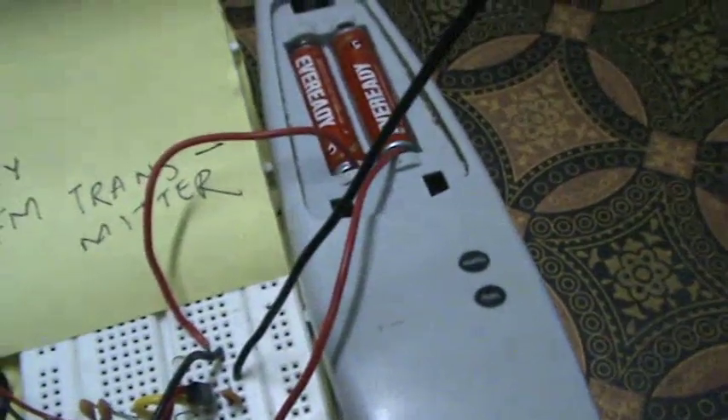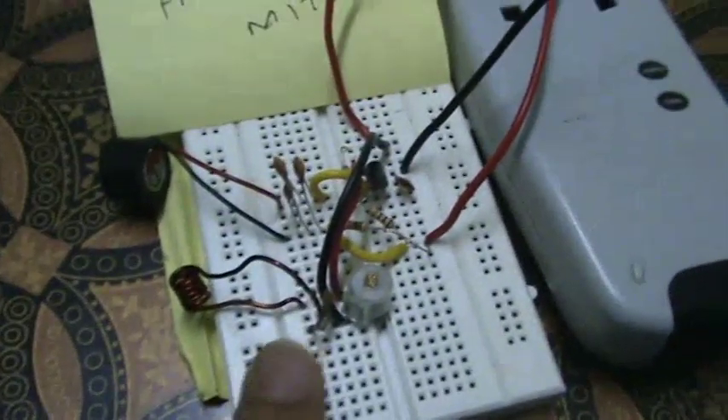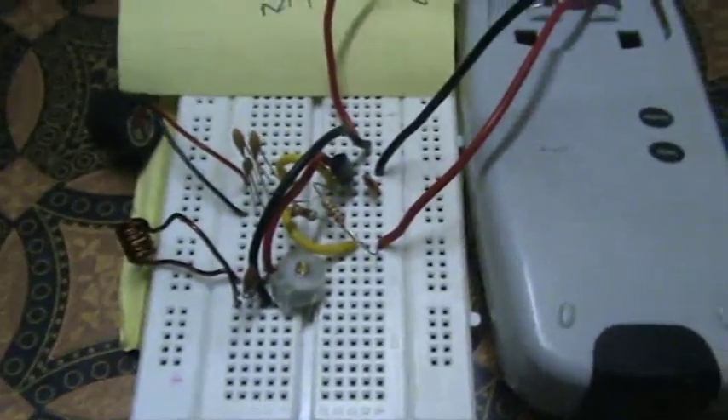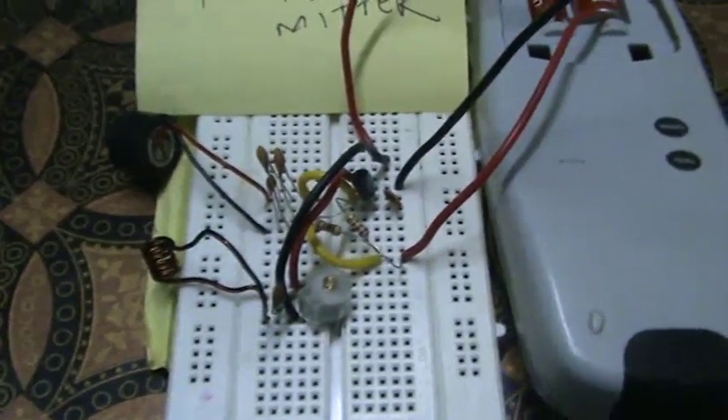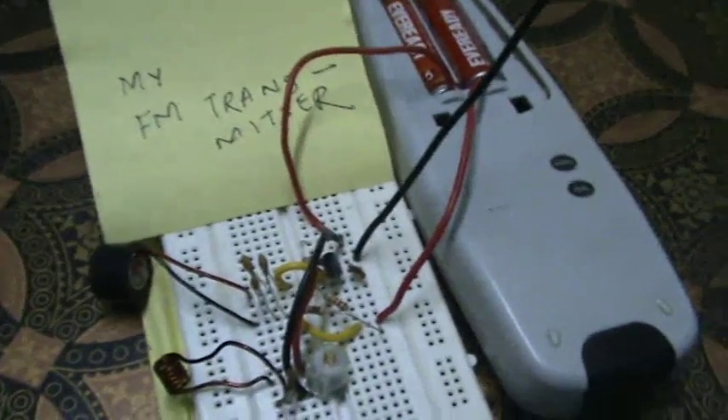You can see I have powered it with two triple A size batteries, and I have used this remote as a battery holder. You can see this circuit — this is the tank circuit and this is the microphone. This microphone is very sensitive and the whole circuit is very sensitive, you can even hear very faint sounds.